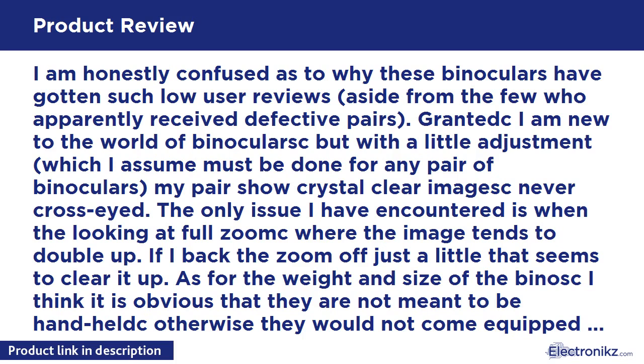If I back the zoom off just a little, that seems to clear it up. As for the weight and size of the binoculars, I think it's obvious that they are not meant to be handheld — otherwise they would not come equipped with a tripod mount.